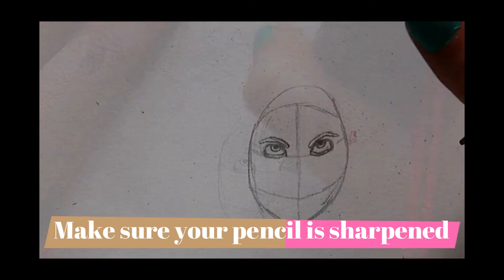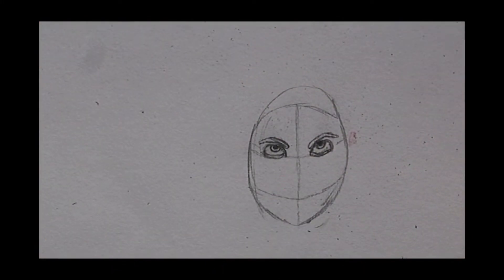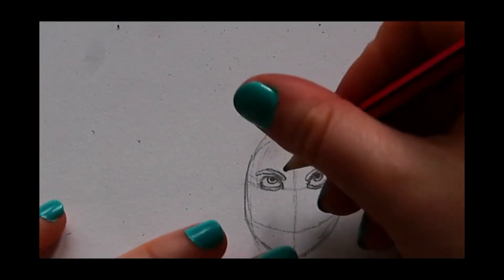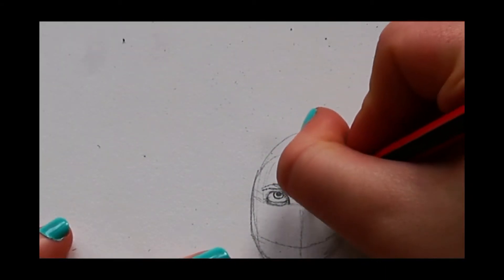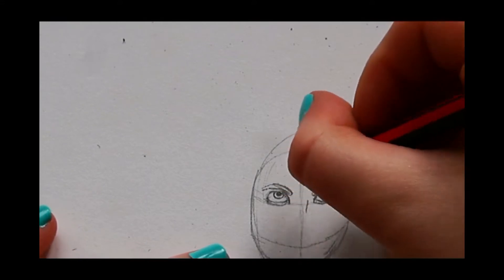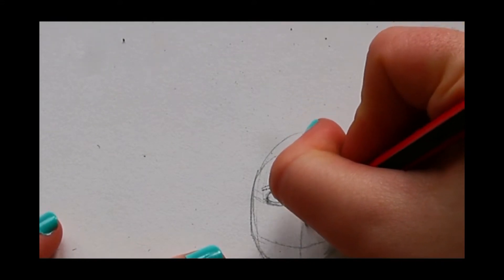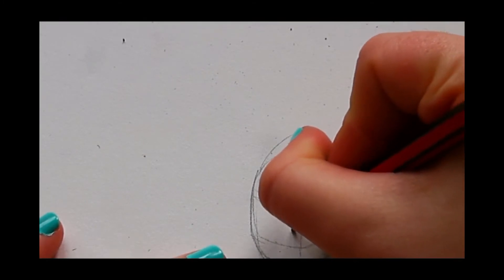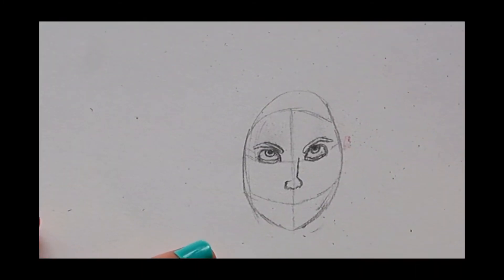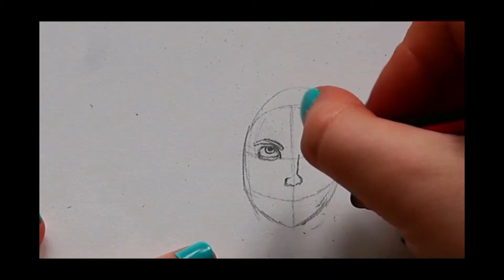Now that you're happy with the eyes, you can move on to doing the nose. We're going to put it around here and it's just going to go around. Once you have done the nose, we can now do the mouth.